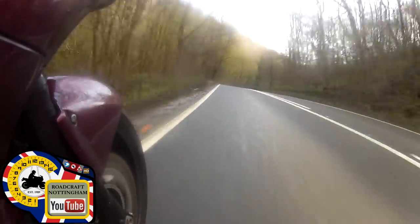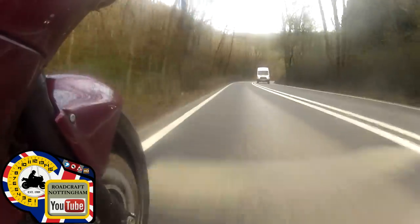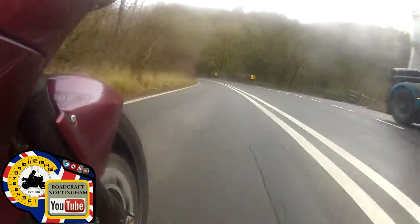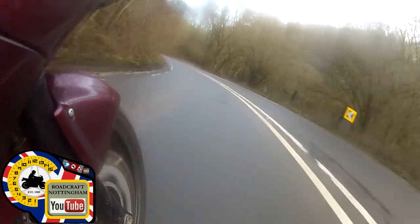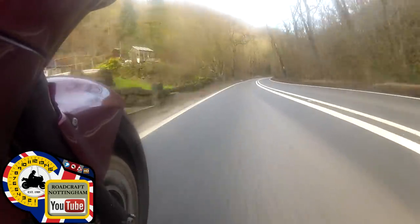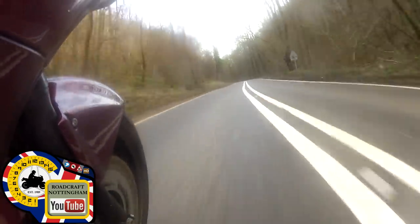Over to one. Apex because I have a view here. Staying in one for the right-hander - it's warning me here. I'm not going to move over to three on this occasion. Now I am because of that lorry - I didn't want him to suddenly move out and put me in danger. So staying in three, then bringing the throttle up, over to one for the right-hander. Staying in one nice and smooth, bringing it down for the view. Have the view - open it up into position three for the left-hander.